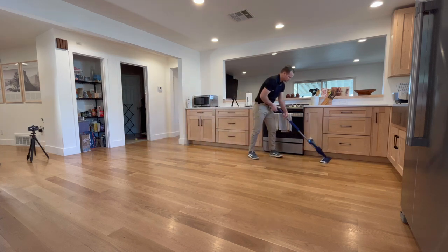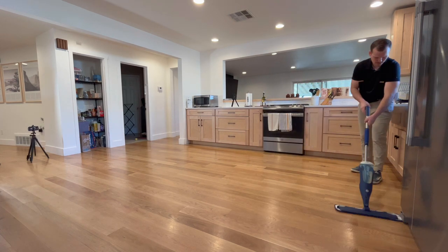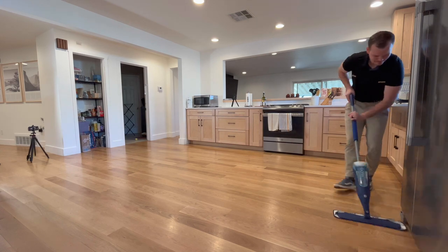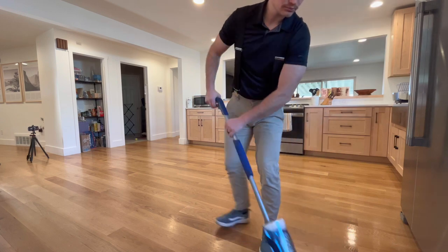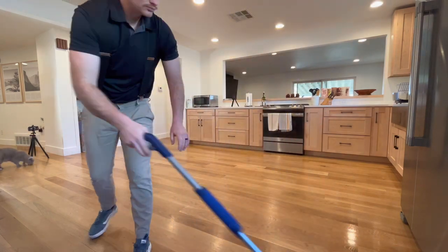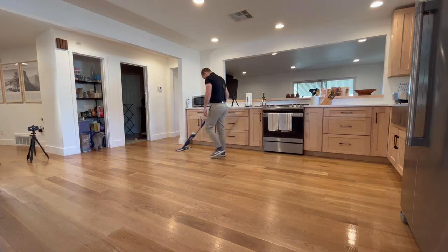...when I go to clean, I'm generally just going to use water. But if you want to feel better about getting bacteria and whatnot, I would say definitely use the Bona solution — but you don't have to. Now, at the beginning of the video I showed you a bunch of stuff not to use, so...